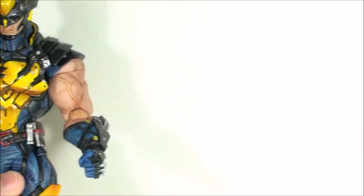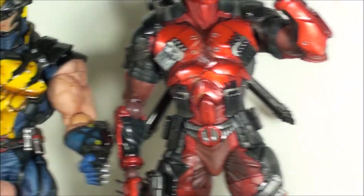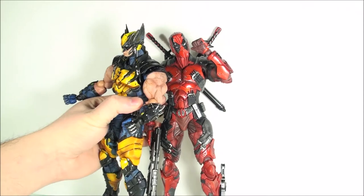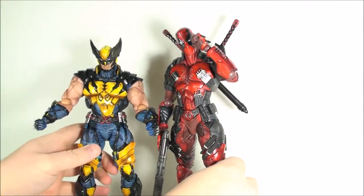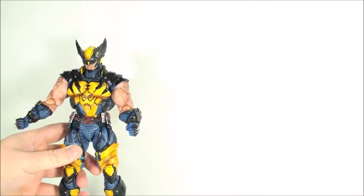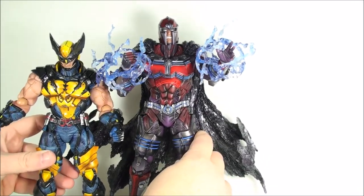As far as size comparisons, I do like the fact that they kept him in scale — he is a smaller character. You can see him next to Deadpool, and I also showcased him with the Black Panther. But with the Marvel mutants lineup, here he is next to Magneto.